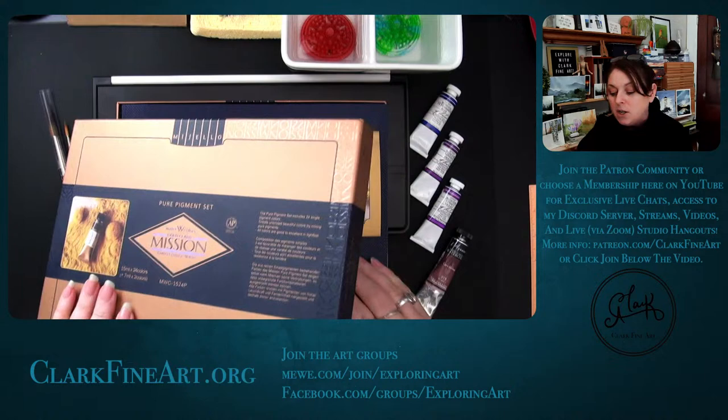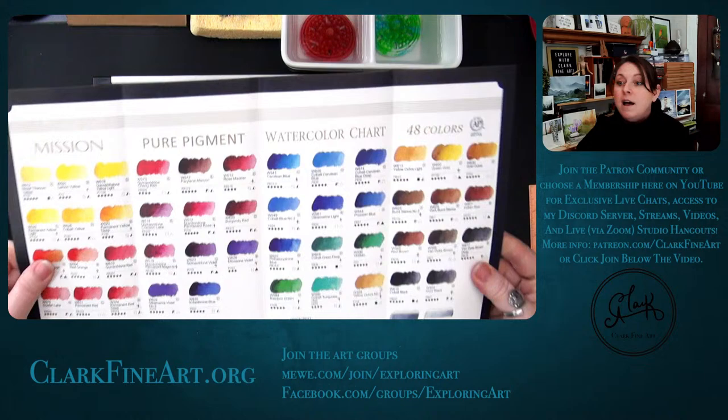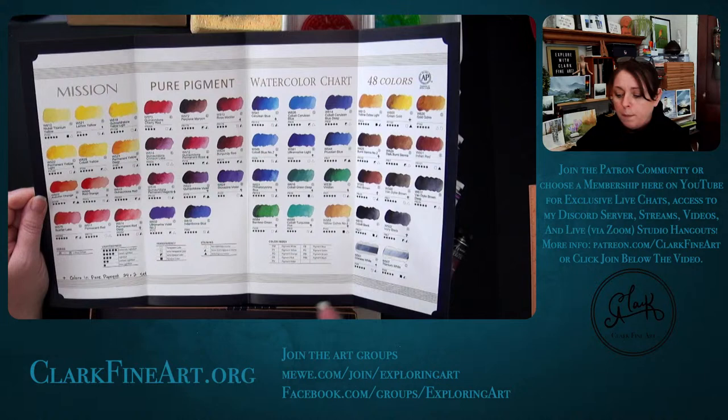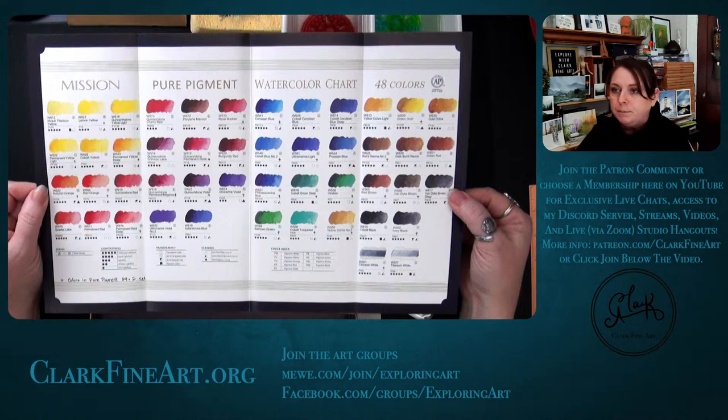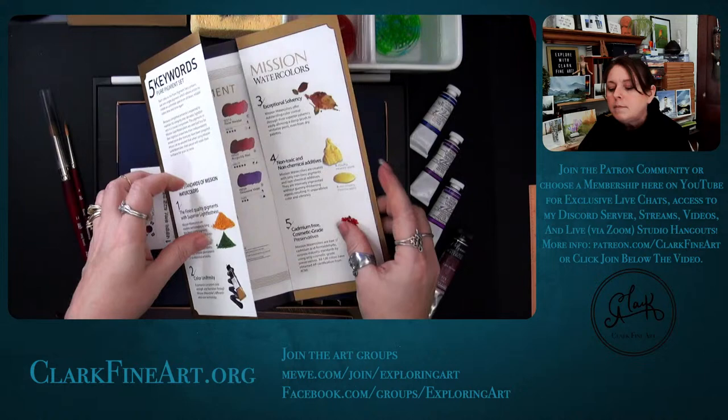Let's take a quick look at the Mission Gold pure pigment set — that's most of the paints on the palette. I'm not swatching these today since I already did that earlier, but I'll have that edited and out for you on Saturday. There are 48 pure pigments from Mission Gold. I marked on this chart the ones in the 24-plus-two set — the plus two being Chinese White and Ivory Black.